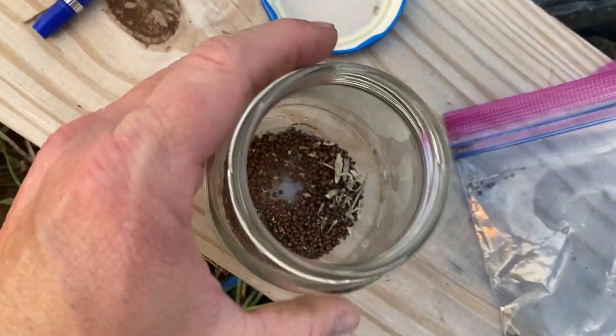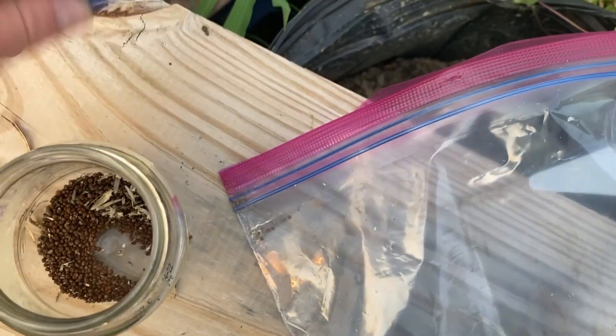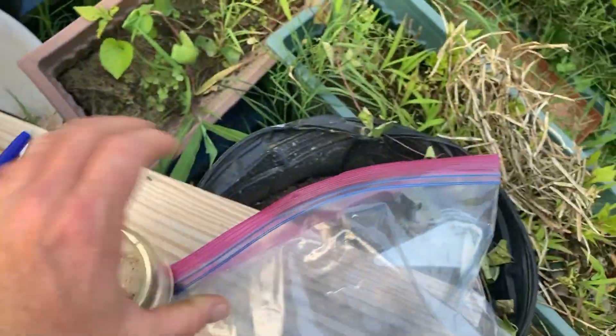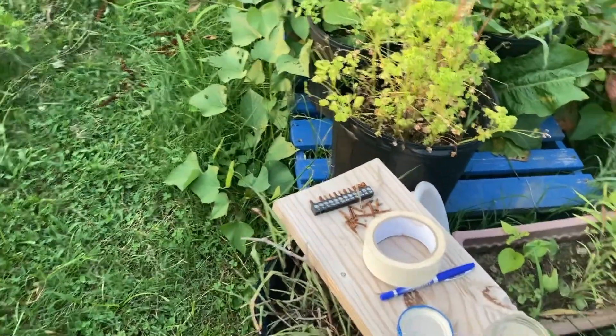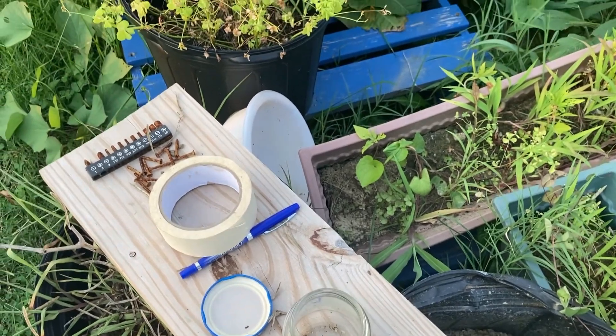That's probably hundreds of seeds — the seeds are super tiny — and it's enough to fill this jar. I can slap a label on there. It's labeled and I've got enough to probably last me a couple of years, depending on how many I plant. I want more seeds than that so I'm going to go back and get some more without holding the camera. I've got four jars for this so I can also get some kale.